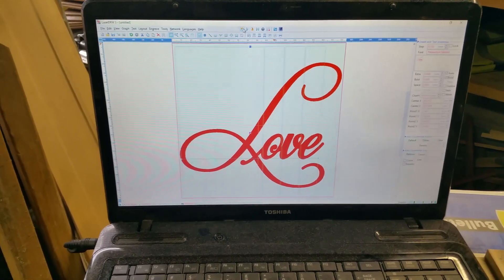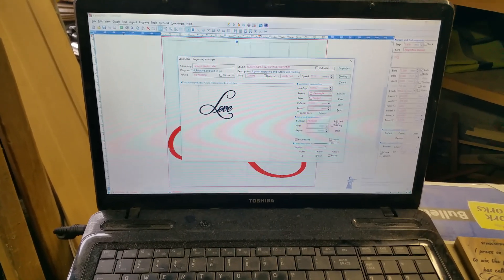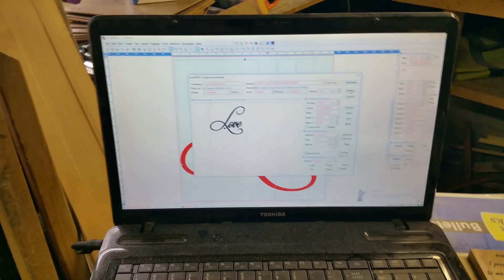I've already told it to add five tasks that are engraving at the speed of 22 millimeters a second, which is the fastest speed I can cut at. So this will be the sixth one. I'm going to hit start.